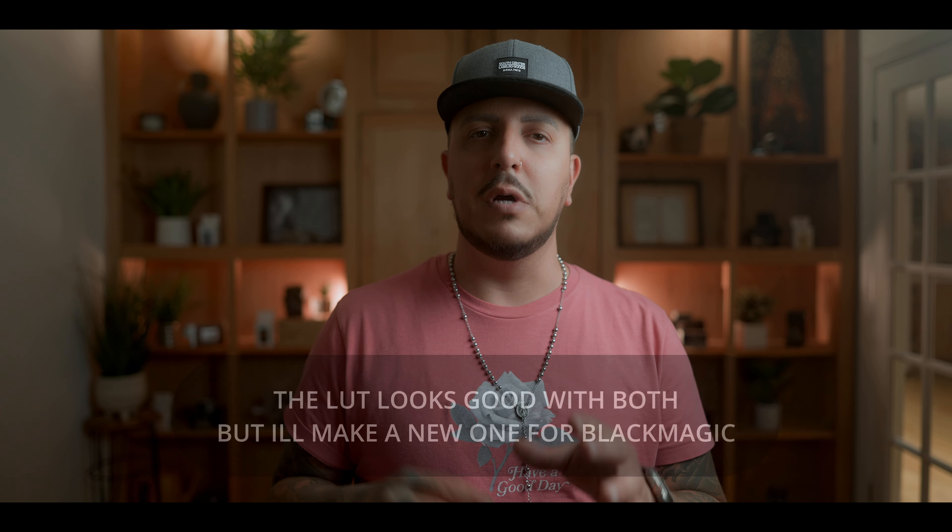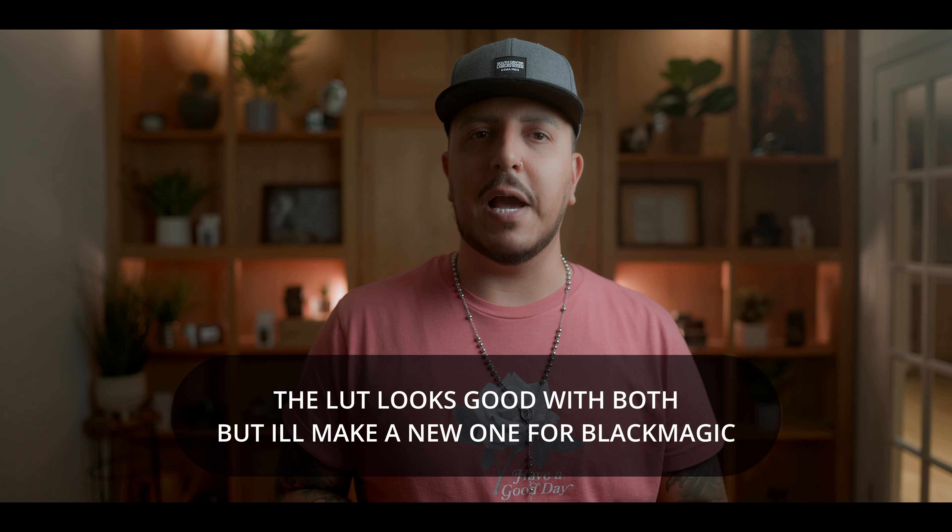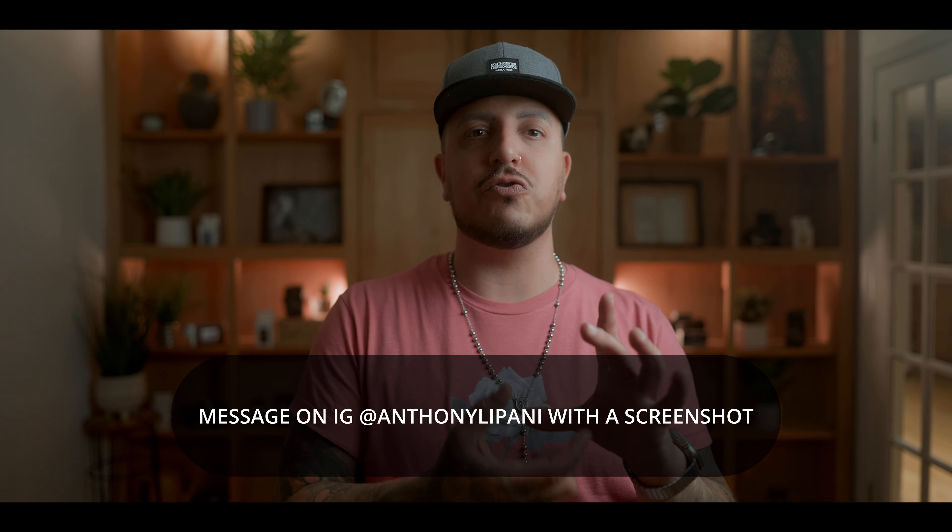For those of you that stuck around to the end of this video, I have the same offer from my last iPhone 15 Pro Max video — a free LUT to transform your iPhone 15 Pro ProRes log footage to Rec. 709. I threw a little cinematic twist on it to make it look nice, natural, and more like a real camera and not so smartphone-y. This LUT is for the native camera app and ProRes log only. All you have to do is subscribe to this channel, then hit me up on Instagram with a screenshot showing that you're subscribed, and I'll send you the link to the LUT.